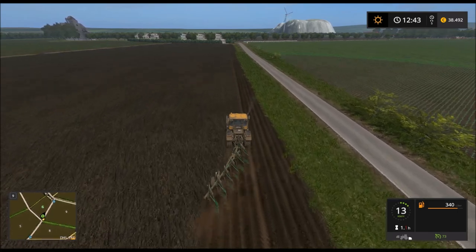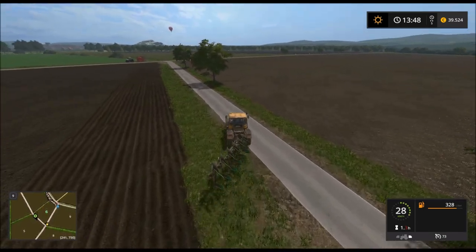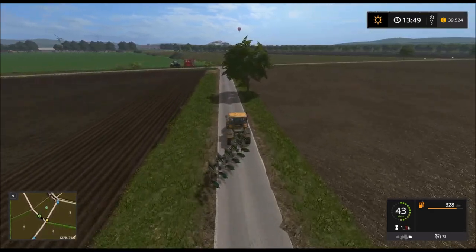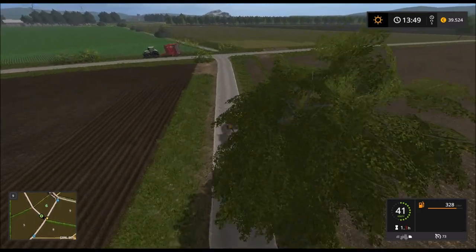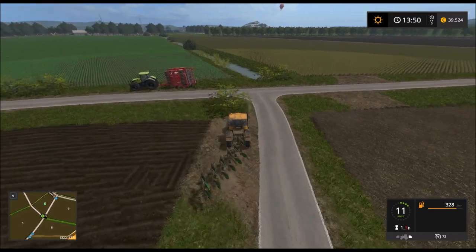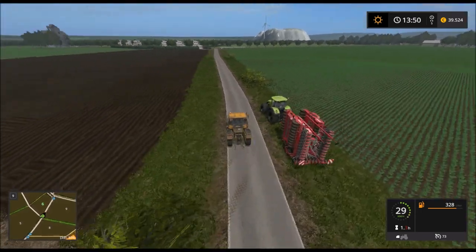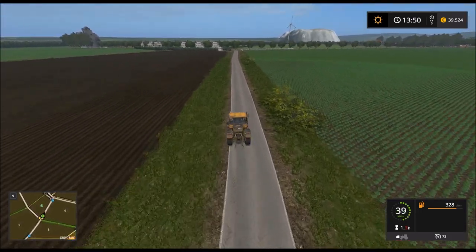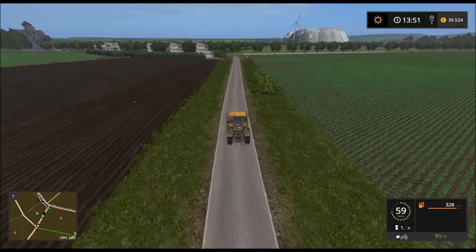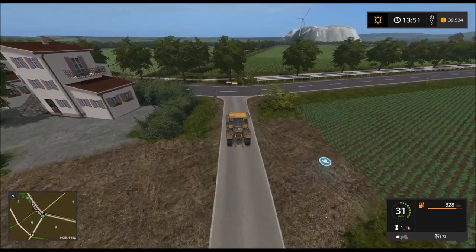Also, bis gleich. So Leute, ich muss sagen, es dauert mir viel zu lange, bis ich dieses Feld hier gepflügt habe. Deshalb werden wir jetzt folgendes machen: ich werde noch ein bisschen Zeug verkaufen und dann werden wir uns den größten Pflug holen, den es gibt. Ich bin jetzt schon eine halbe Stunde dabei, dieses doofe Feld zu pflügen – da brauche ich sonst noch eine Stunde. Das ist mir einfach viel zu viel Aufwand.